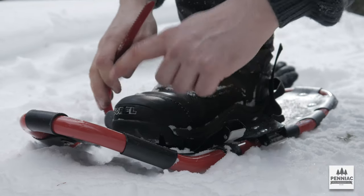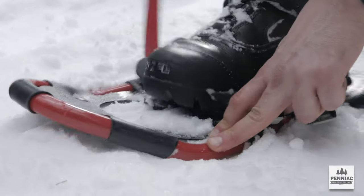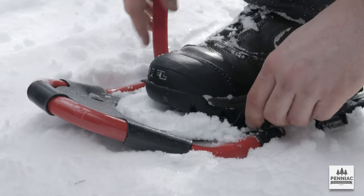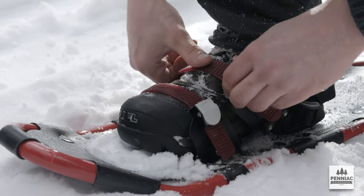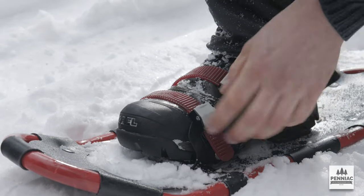A mistake a lot of people make is having their toe too far forward or too far back. You just want to have it somewhere a little bit ahead of where the snowshoe pivots. This is certainly one of the cheaper types of new age bindings.